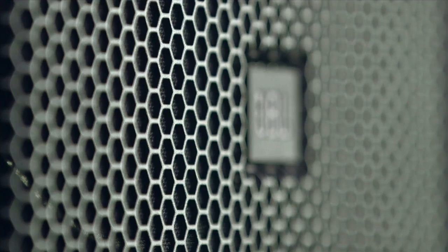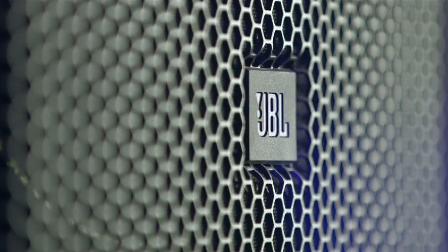Our software engineers in India and Salt Lake City developed a user-configurable DSP that's second to none, and on top of that we integrated HiQNet. All of this culminating to bring you the very best and latest in loudspeaker technology.